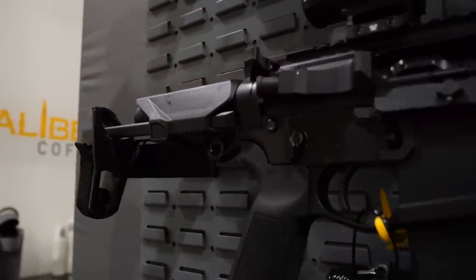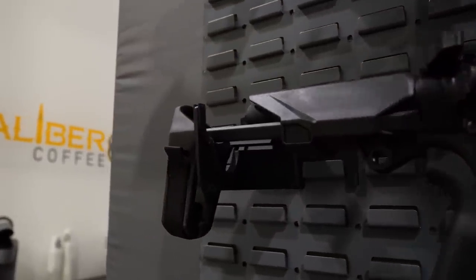What barrel material and process are you guys using? We're going to do two versions: our nitride version, which is in-house nitride made by us, and then we're also going to partner with FN and do some FN cold hammer forged versions for these guns.